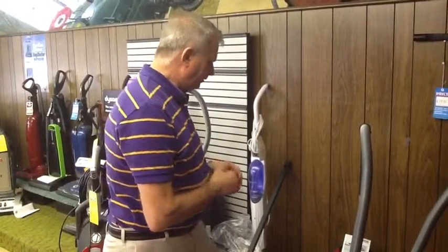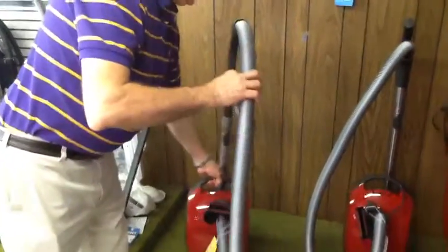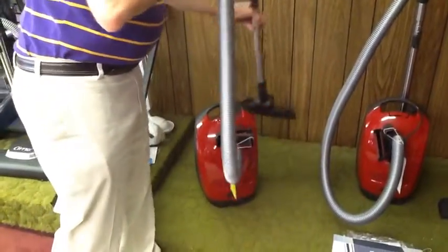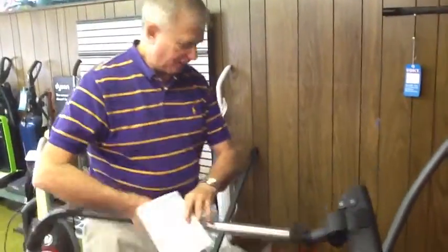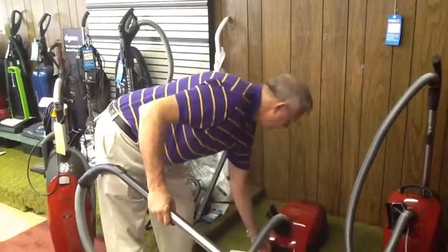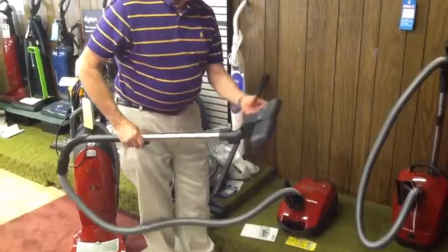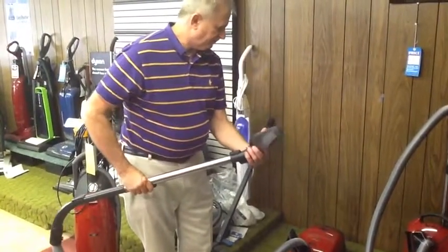Here we are at Miele. Miele is a German-engineered vacuum cleaner, number one in Consumer Reports. This is the basic Miele. It comes without electricity. It's got great suction, variable suction, like all Mieles.